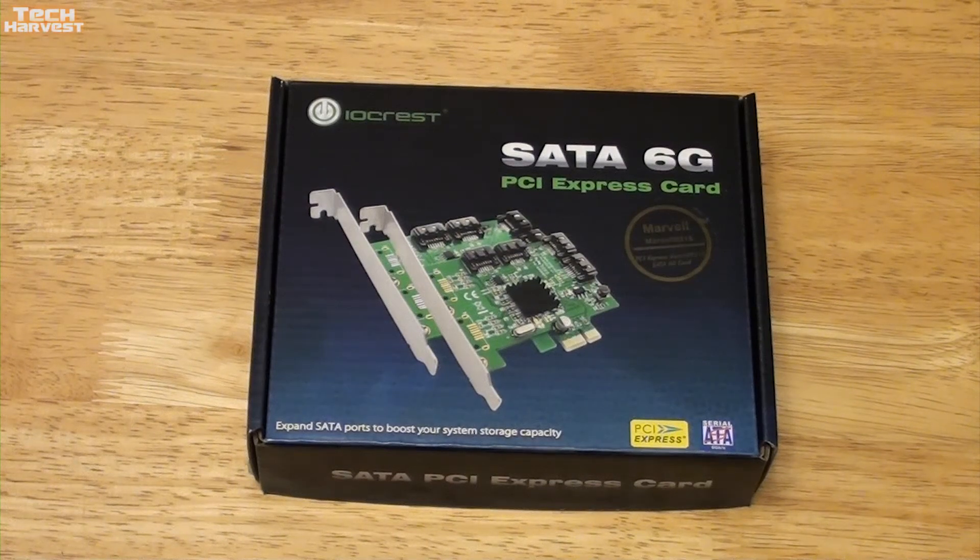I use a Dell Precision T7500 workstation to edit all my videos here on Tech Harvest. It's a very powerful machine. The thing about that motherboard in that computer, though, is that it's a SATA 2 motherboard.